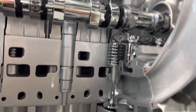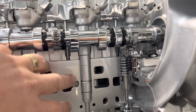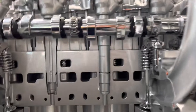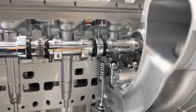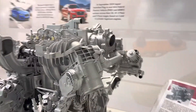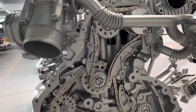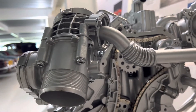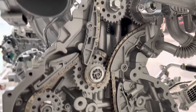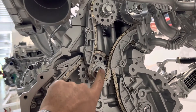Rocker arms and even the camshaft will be damaged. To put it right, the whole cylinder head has to be stripped in order to replace all those parts. That is why it is always very important to pay attention to any engine noise, specifically on startup, because that is when you will hear noise from the chain — not just on these particular engines, but on any engine.